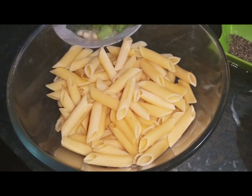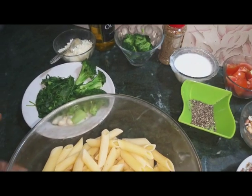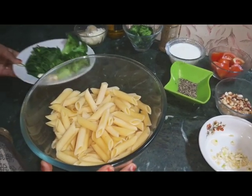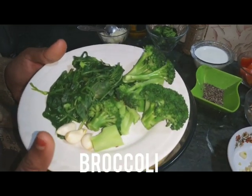Today I am going to make pesto pasta. I don't like the store-bought version, so I am going to use spinach instead of basil and add broccoli to make it healthy. Let's start.